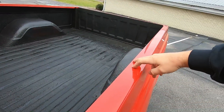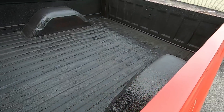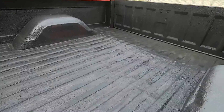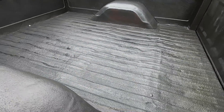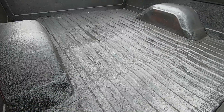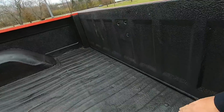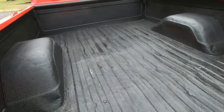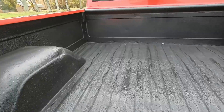There are a couple of holes in the bed — somebody drilled in. The bed itself is a little bit wavy. It's definitely got a liner on it and that stuff looks like it's in pretty good shape — I don't see any scratches or chips on it. The bed itself is just a little beat up from age and use.